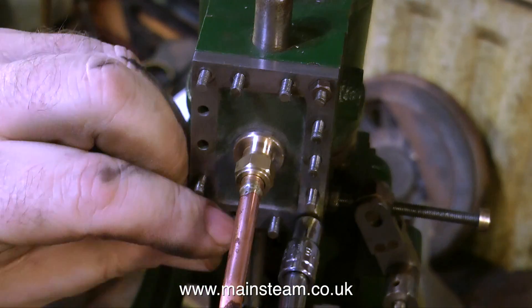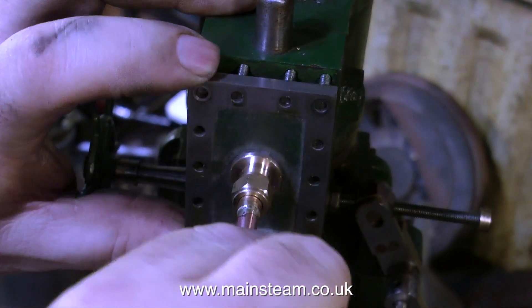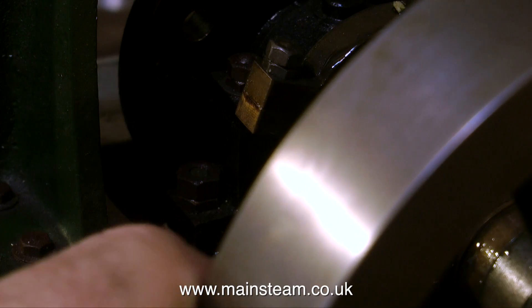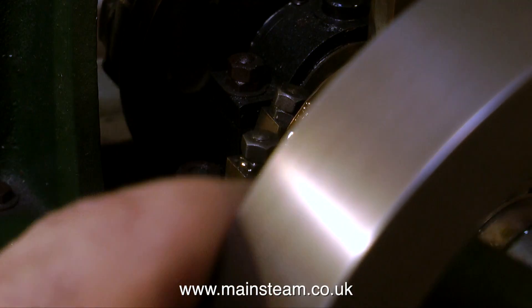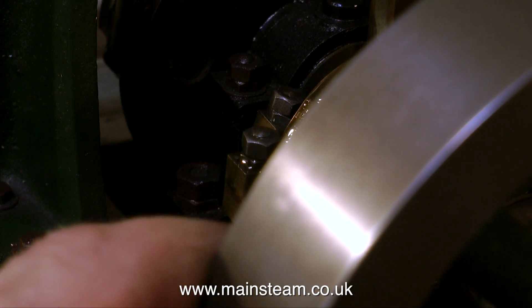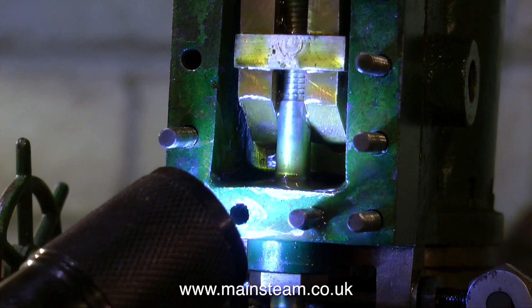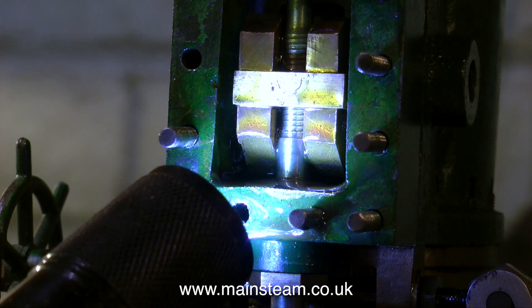The first thing to do is remove the steam chest cover, a bit simpler this time because it was only held on by four nuts, one at each corner. I'll have a quick look at this valve — what I'm doing here is rotating the flywheel to watch the valve go up and down. It goes up and down, but it's not uncovering the port at one end, and it uncovers the port at the other end, so the valve isn't in the right place.